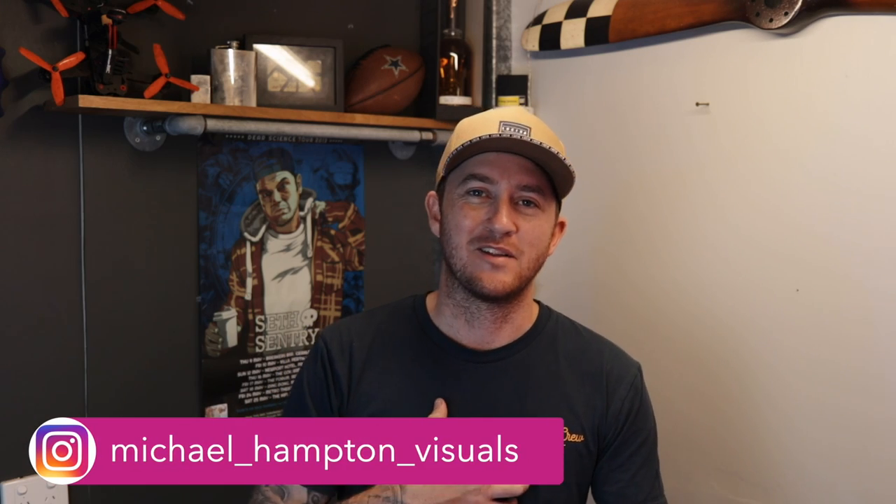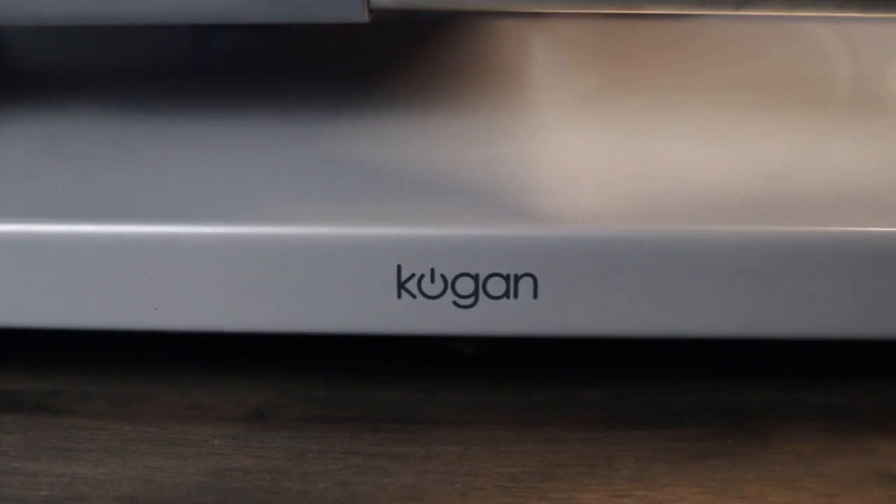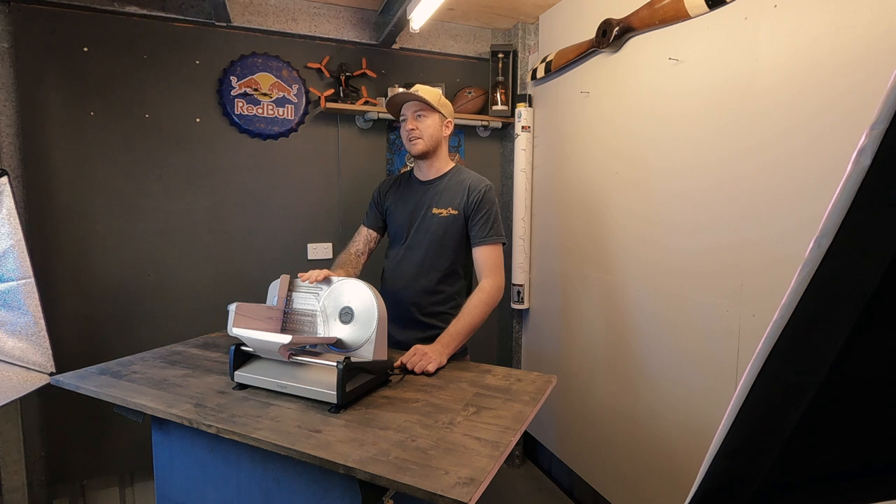What's happening everybody, my name is Michael Hampton and today I'll be talking about the Kogan 200 watt meat and food slicer. We'll talk about the pros and cons and who I think it's suitable for. At the end of the video we'll get this thing in use, make some beef jerky, and I'll show you two recipes.